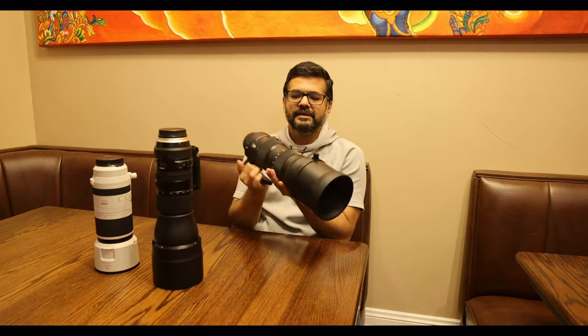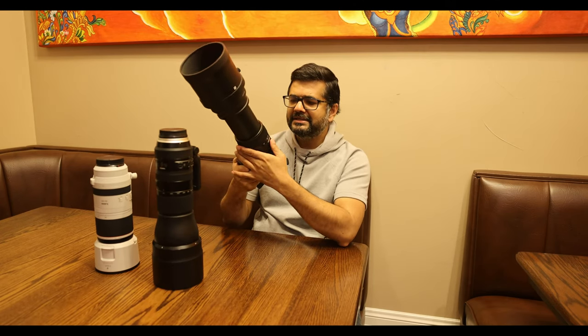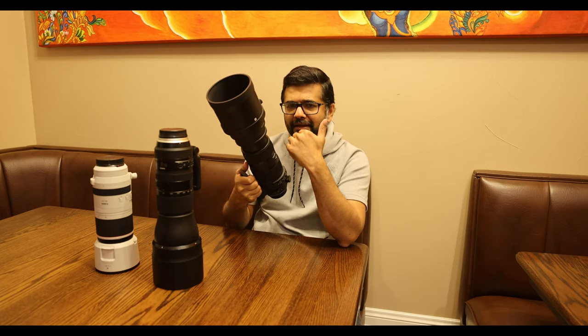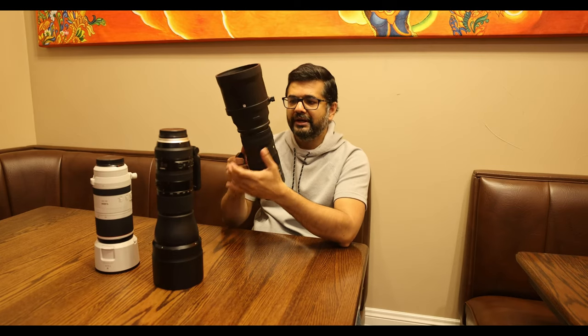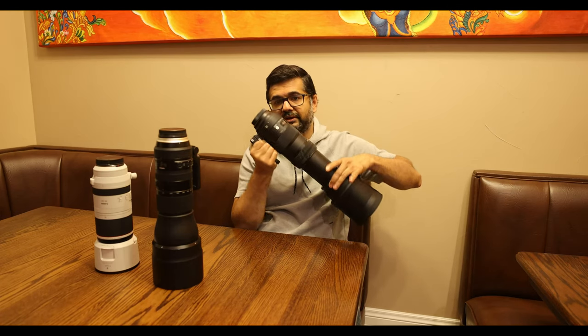Let's look at the zoom lock. The Sigma has a zoom lock — you can lock it in the retracted position, and once you zoom all the way out you can lock it there as well. Sigma's website says you can lock it in intermediate positions too, but I couldn't figure out how, so you can only lock it fully extended or fully retracted. If you don't lock it, there's quite a bit of zoom creep — if it's hanging on your shoulder while walking, it's going to extend on its own.